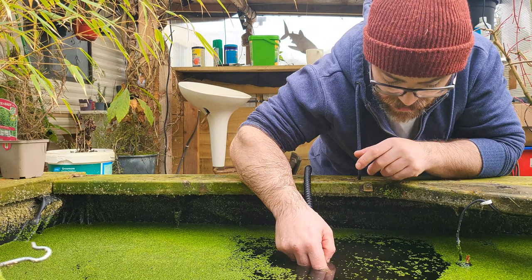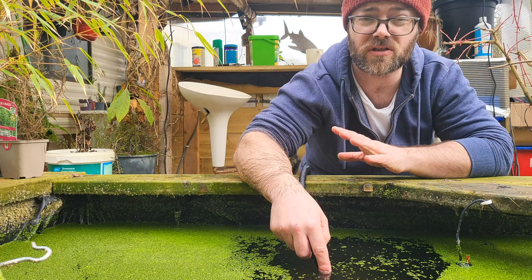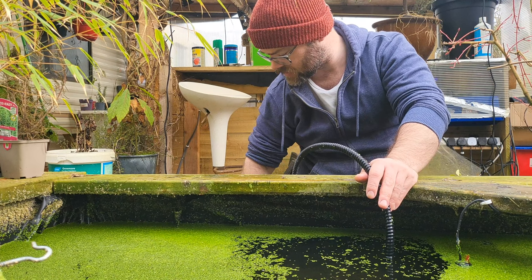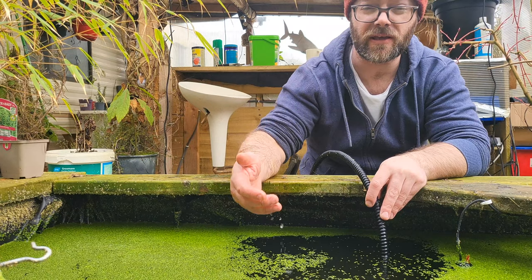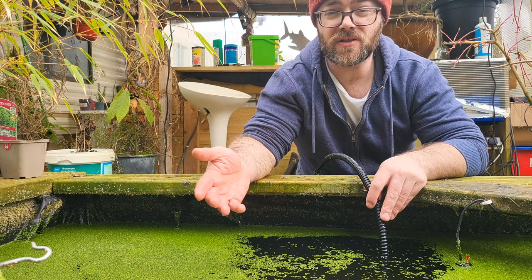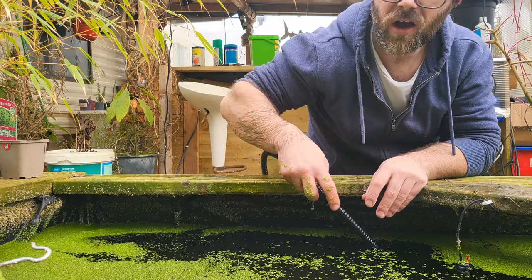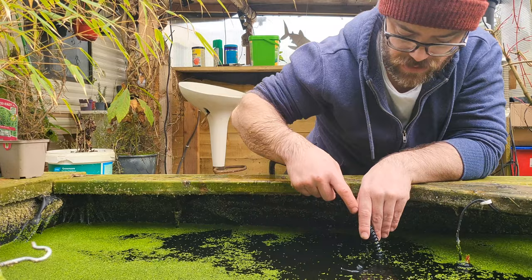I've got the hose right beside any waste that gets lifted so it gets sucked out quickly rather than going all around the pond. We don't have a fine particle filter — just a couple of air sponges — so this manual siphoning is how you get out those fine particles. If you're feeding things like fish meat, that stuff will go rotten and nasty on the bottom if it's uneaten. I did feed that the other day so I definitely want to get any uneaten pieces out. I'll keep working away here for a while.